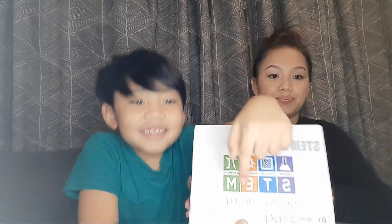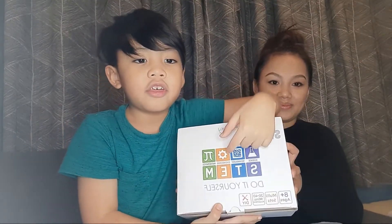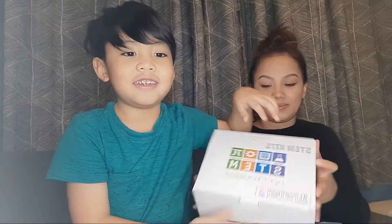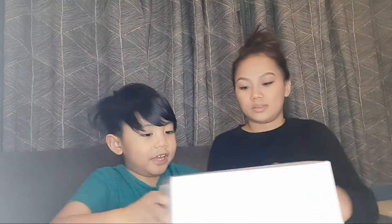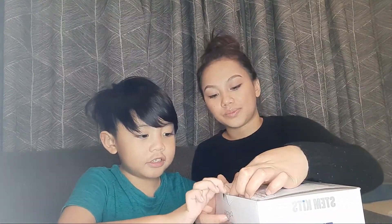See? Do-it-yourself STEM Kits, right? I quite get confused with it. Okay, let's open it — let's open it. It's really easy to open stuff cause they all have an opening. Whoa!